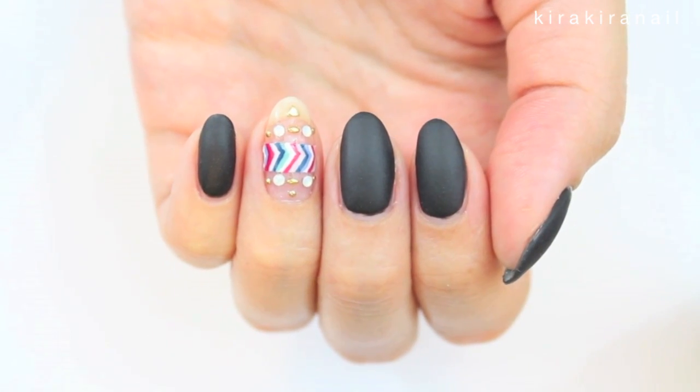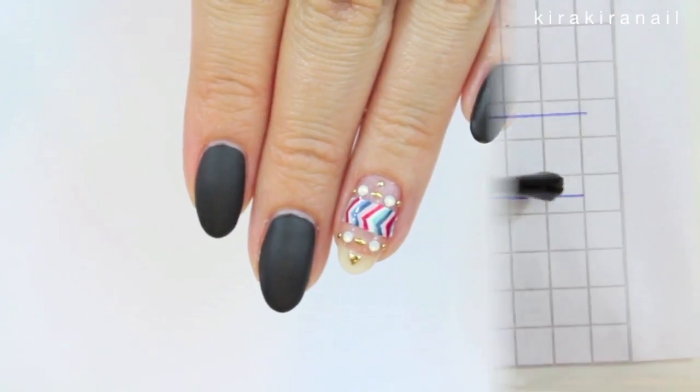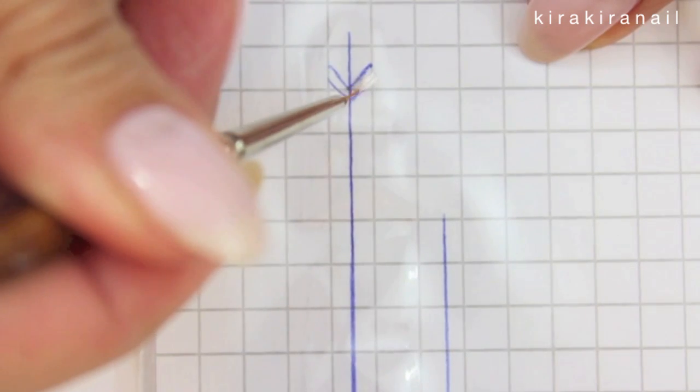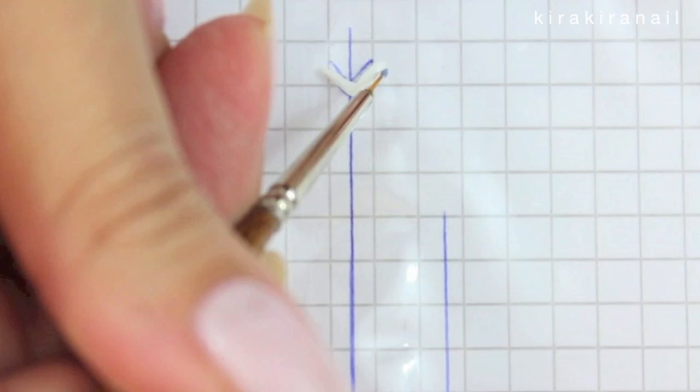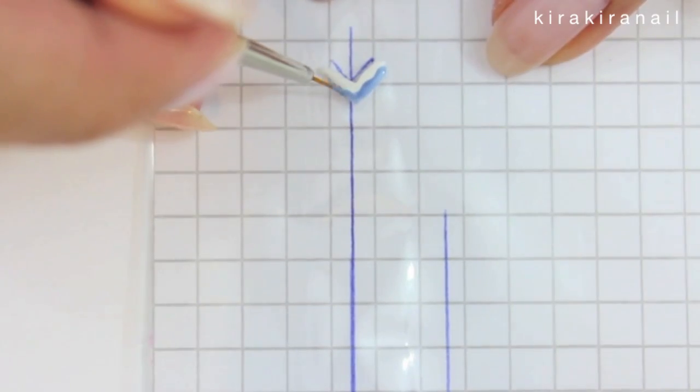Before we start doing anything on our nails, we want to prepare the nail stickers. Apply a layer of top coat on a plastic bag and start creating your design. I recommend placing a guideline under the plastic bag. Choose a few colors and create a pattern like shown.